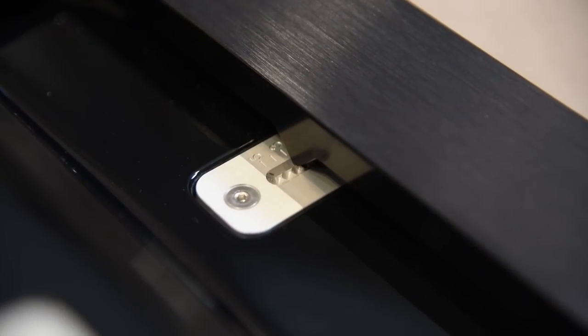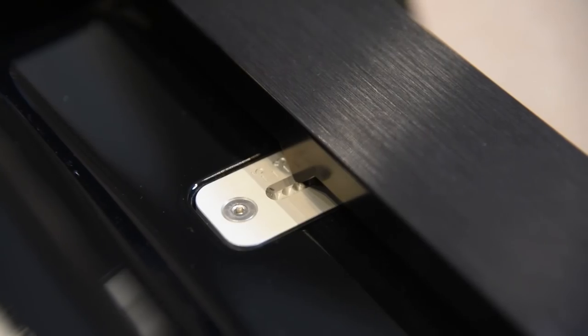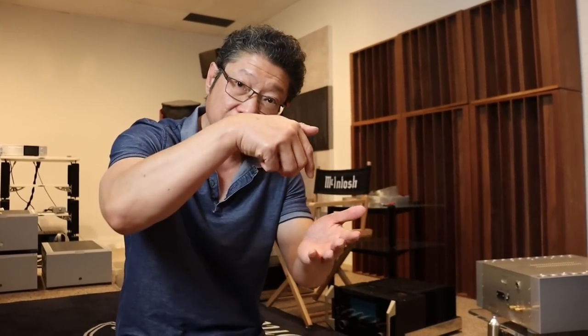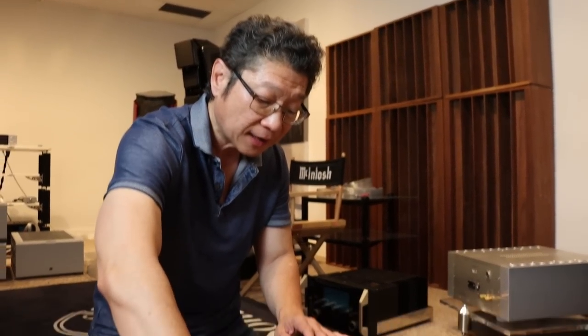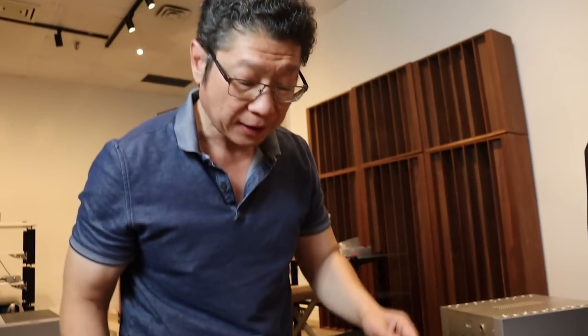There's a little guide at the very top — a metal arrow that points down into a channel, and the channel has markings. The manual will tell you exactly where it needs to be. You move the tweeter to where the channel marking meets the arrow, and once it's there you tighten it. After you tighten that, you put everything in and make this final adjustment.